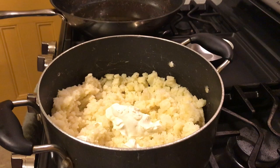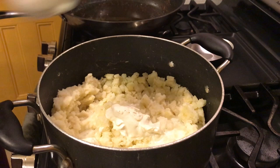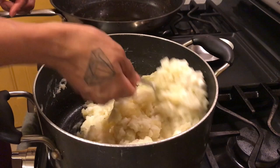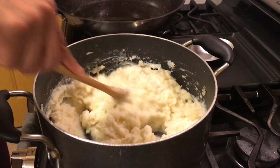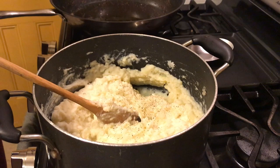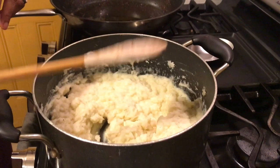Now we add our milk — I have about a cup here, but start off with a half a cup. I like more pepper so I'm going to add some more — to your taste and liking. Voila — mashed potatoes are done!